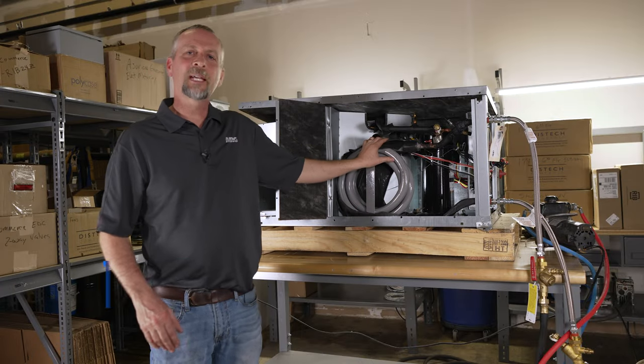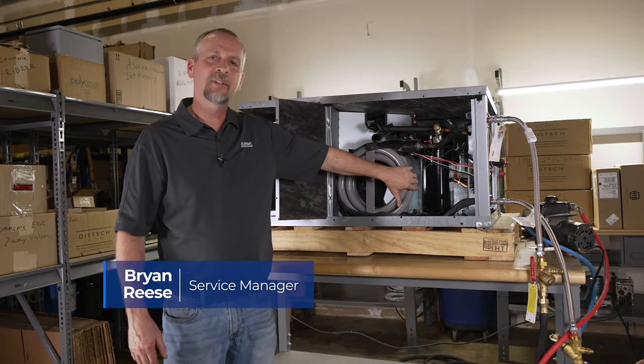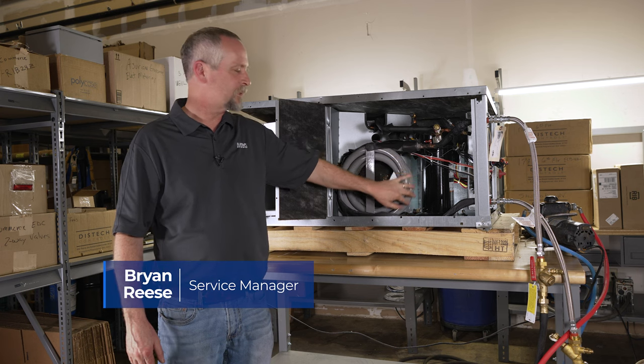Hey, welcome to Mechanical Pros. Today we're going to talk about how to back flush a heat exchanger on a water source heat pump.